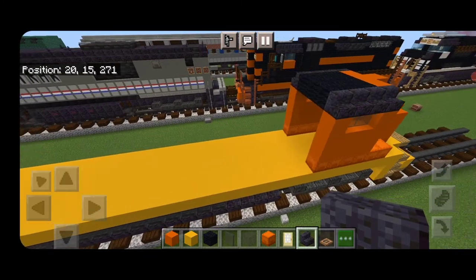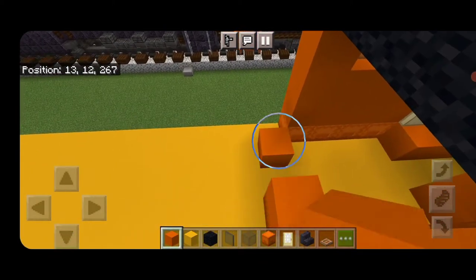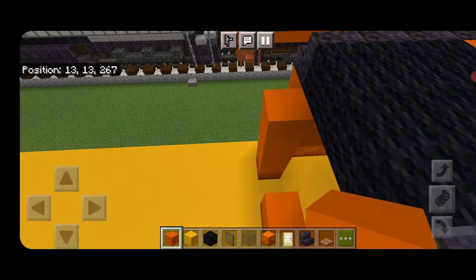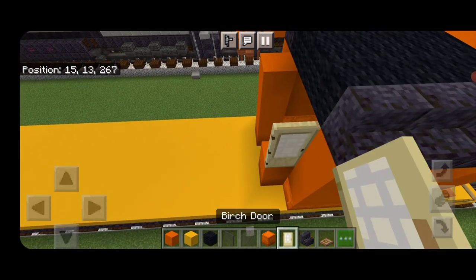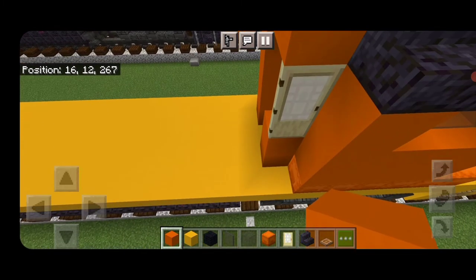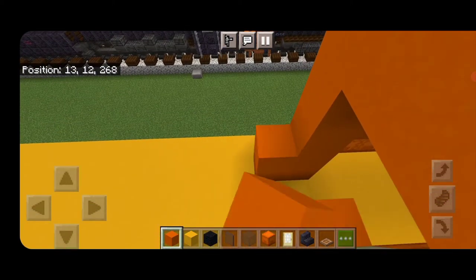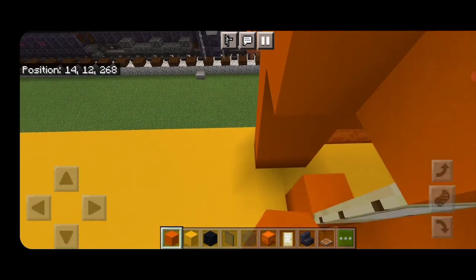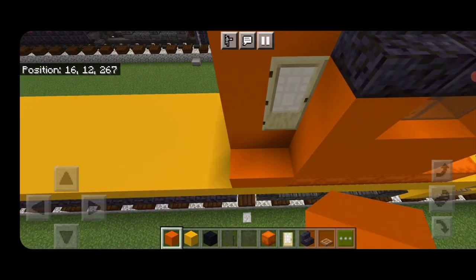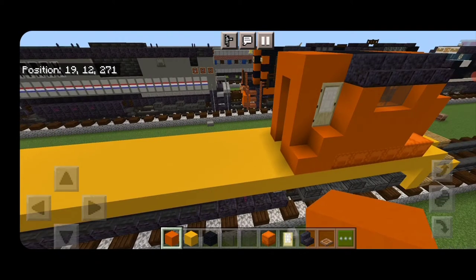Now come behind the cab here — on the engineer side, two orange concrete right here; on the other side, four orange concrete. Then we're going to put a door right here and three orange concrete across the top. Behind it we're going to come up and over with orange concrete again across the top and up this side. Then here, a reverse L-shape of orange concrete so there are stairs to get to that door.